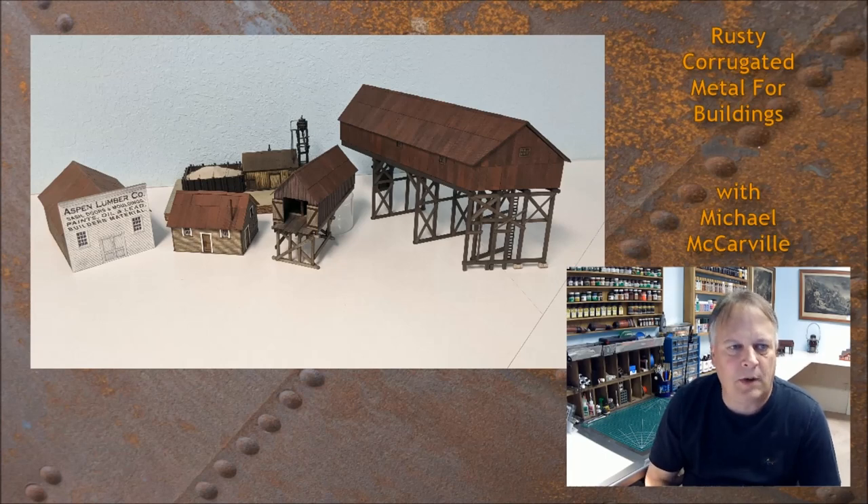Hey guys, welcome back. My name is Michael McCarvel, and in this episode I'm going to share with you how to make great-looking corrugated metal for structures, roofs, and siding. This is not the only method and I'm certainly not an expert, but this has worked really well for me, so I'm going to give you some tips, some ideas, and maybe some shortcuts to hopefully get you up and running with corrugated metal roofing or siding.